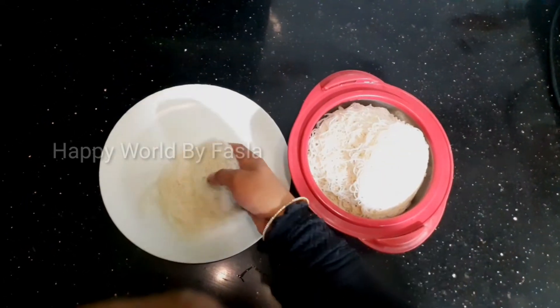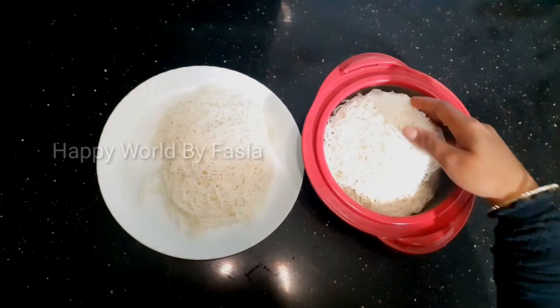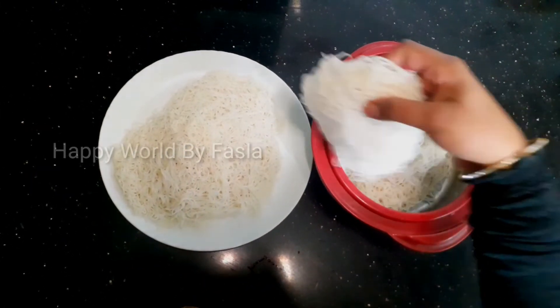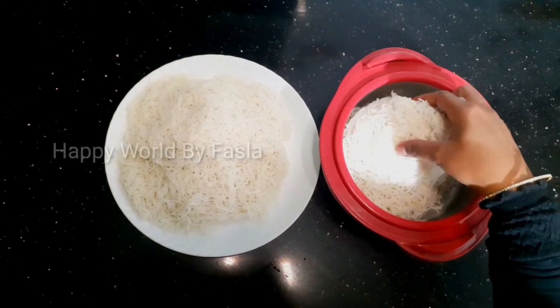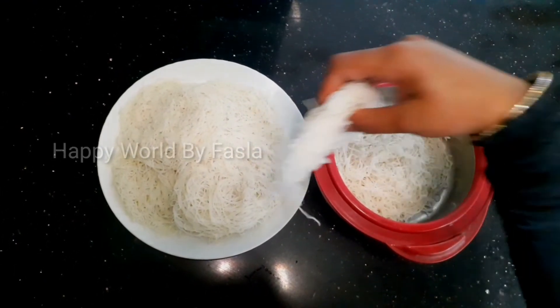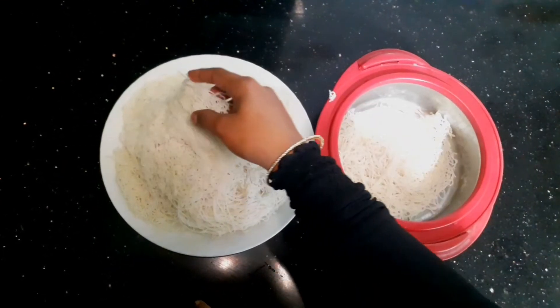Now we are ready to make a video. If you have any questions, please comment below. Please like, share and subscribe. I hope you enjoy the recipe for this video. Bye!